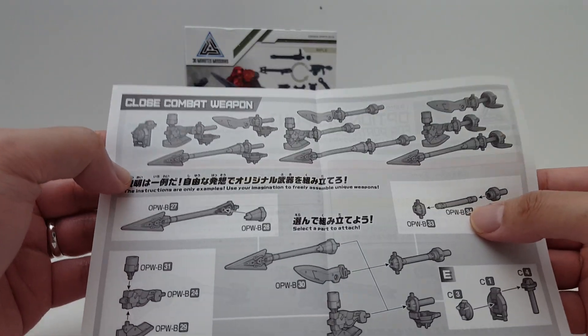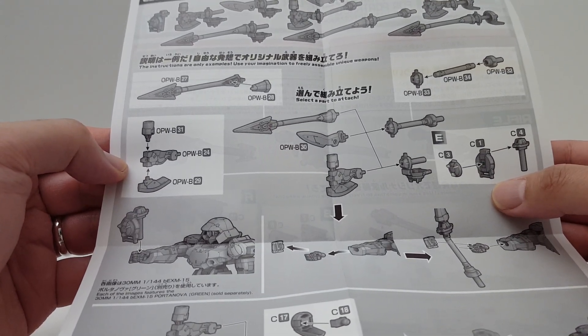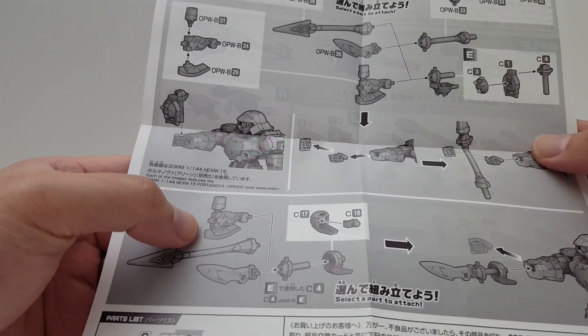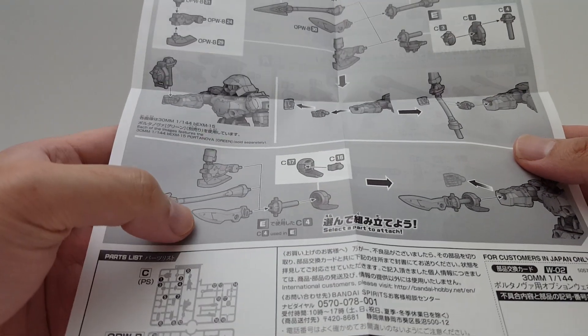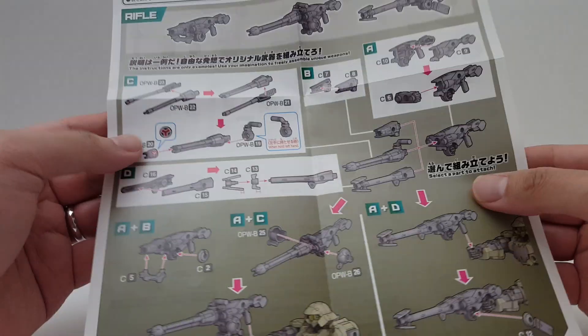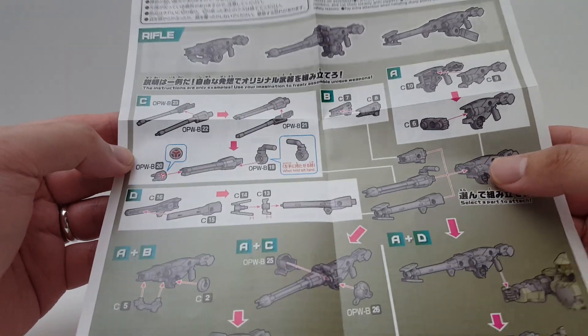Let's take a look at the instruction manual — very simple instructions. We have the Close Combat Weapons: the Spear, the Sword, and the Axe. The Axe here is a lot bigger than the one from the Alto Weapon Set. The Spear is also very cool, and we have a Sword instead of a Dagger. For ranged options, this set has the Gatling Gun and the Sniper Rifle. All in all, this weapon set is definitely a lot cooler than what we got from the Alto.